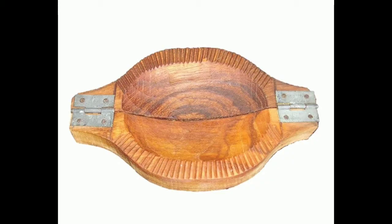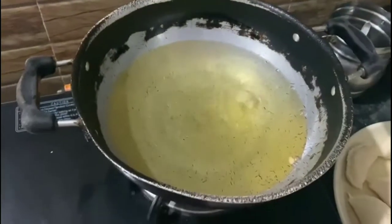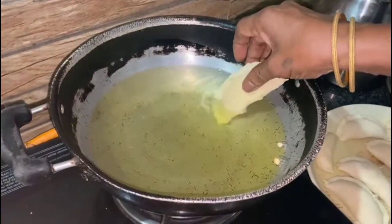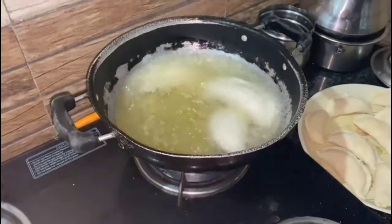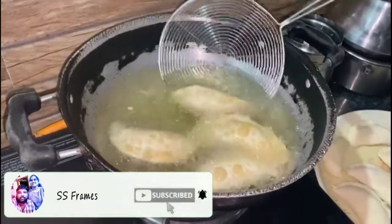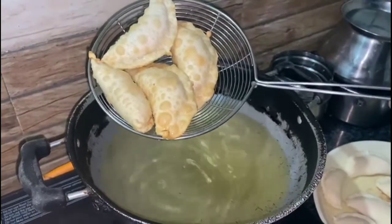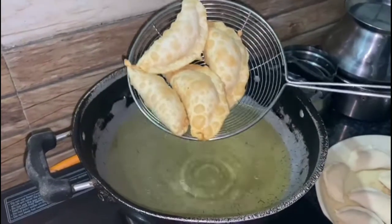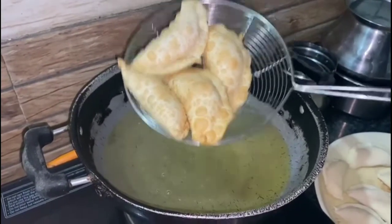I will show you the frying step. If you do not fry it properly, it won't turn out right. I will turn and fry it until it is done.